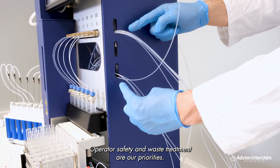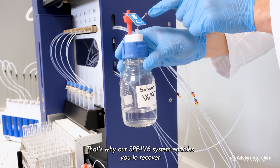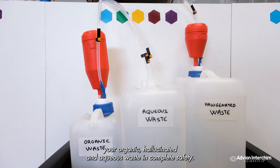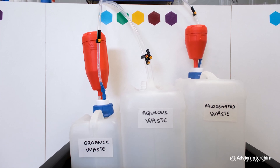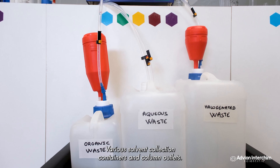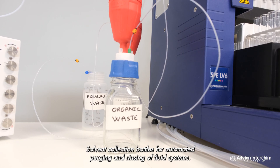Operator safety and waste treatment are our priorities. Our SPE LV6 system enables you to recover your organic, halogenated, and aqueous waste in complete safety. Various solvent collection containers at column outlets, and solvent collection bottles for automatic purging and rinsing of fluid systems.